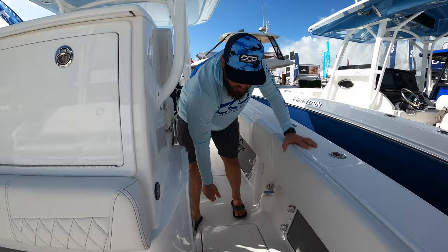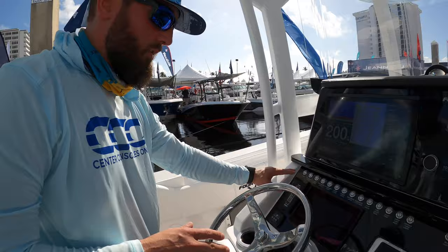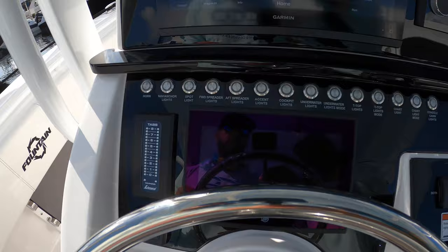Making our way to the helm, you'll notice the Bokeh Tech switching, Garmin electronics, Fusion sound system, and Lavorsi tabs. This particular boat is outfitted with triple Mercury 300 V8s, so she runs extremely well.